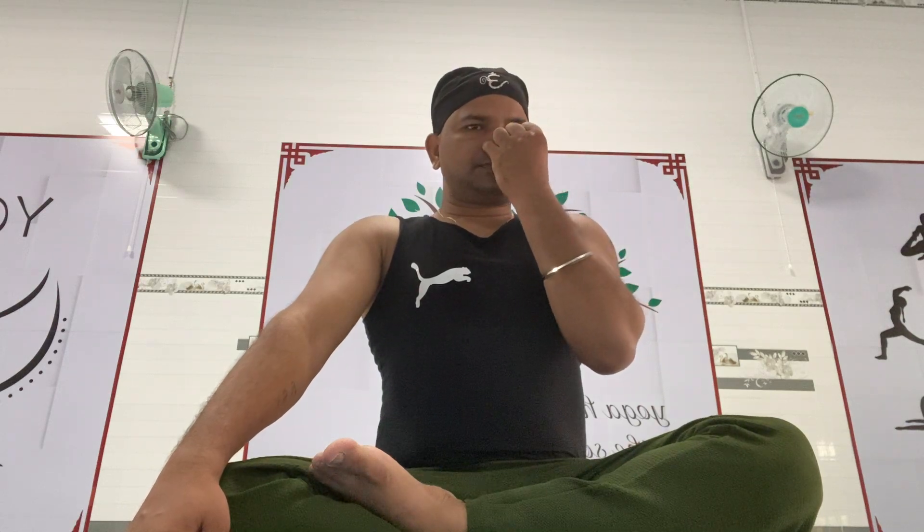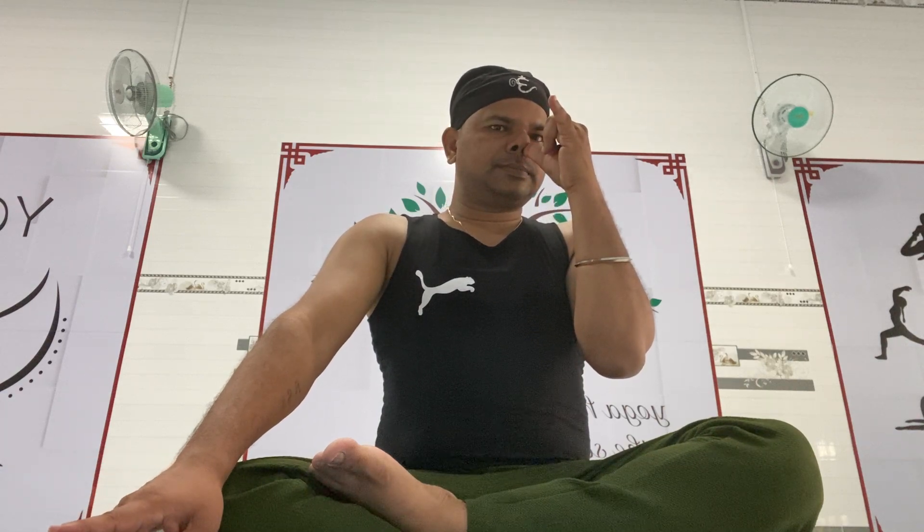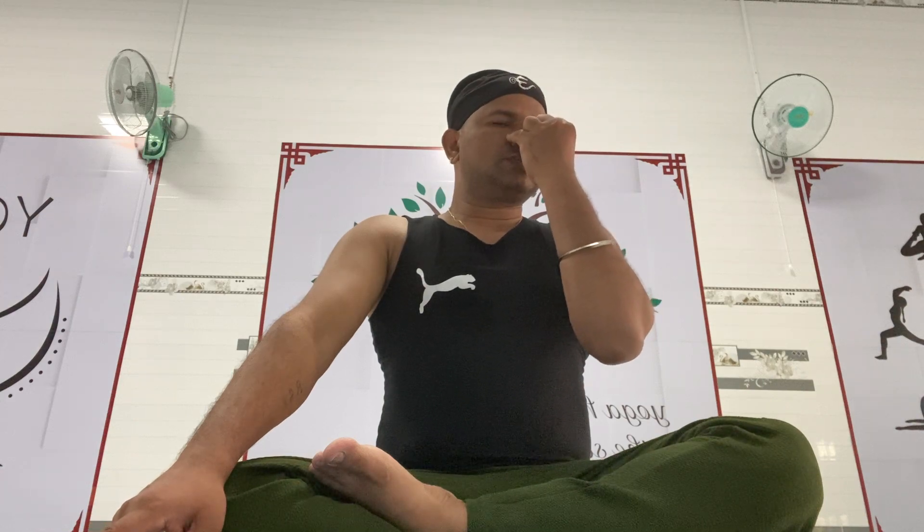Thao. Hit pha. Banh phai. Thao. Hit pha. Banh phai. Close. Thao. Hit pha. Close. Thao.